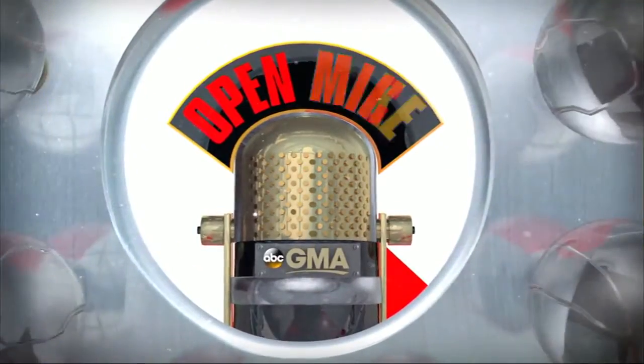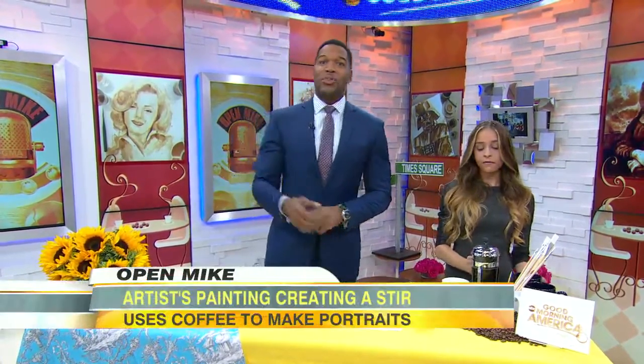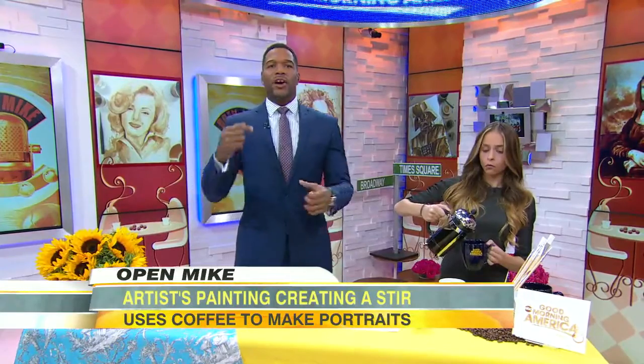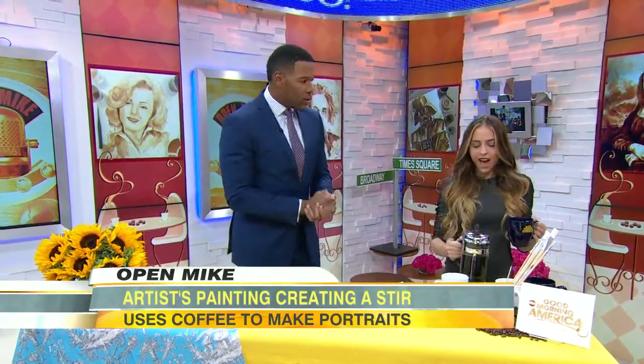All right, thank you Robin. It is open mic time. This morning, an artist who's creating quite a stir — pun intended — with her paintings made completely with coffee, all the way from Cyprus. We're happy to welcome the amazing Maria Aristideau.